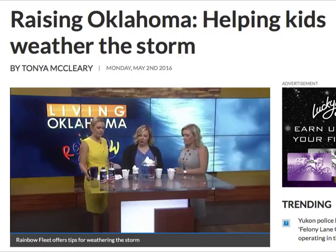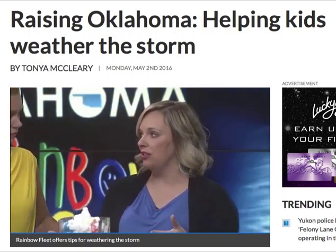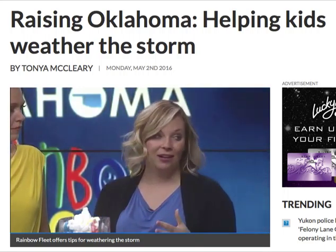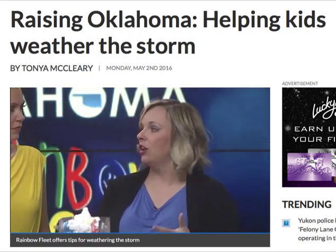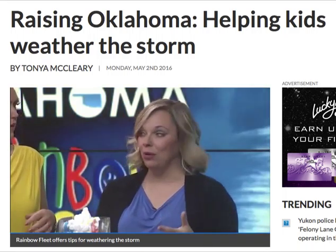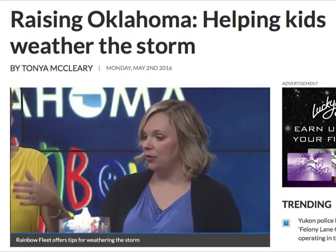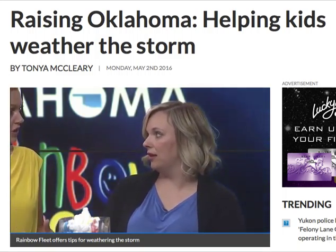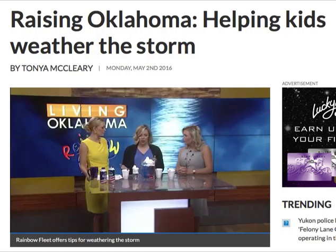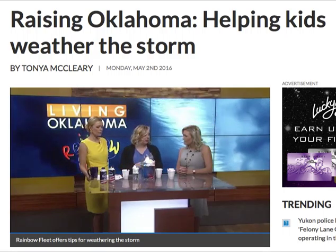What we do at Rainbow Fleet is to help childcare providers be prepared in emergency situations — in tornado, in fire, evacuation drills, if there's an active shooter. Having those childcare providers be prepared is the key to not panicking and keeping our kids safe. We can take those things from what you teach the childcare providers into our homes and do the same as well. We teach childcare providers and parents too — we've got this available on our website. What to keep in your emergency kit.